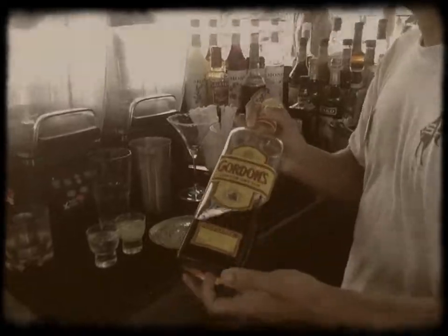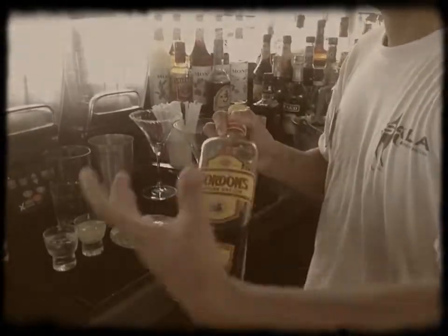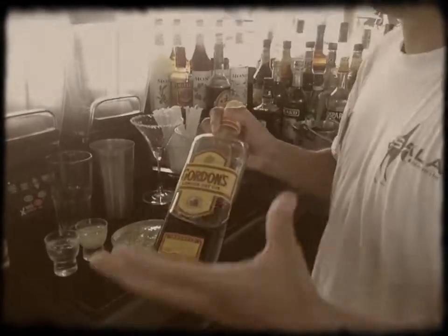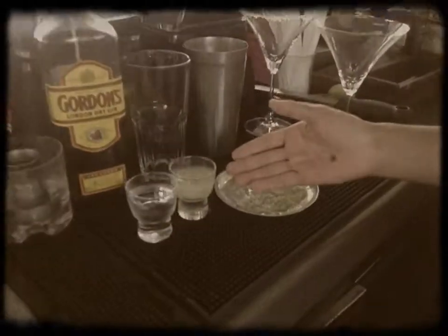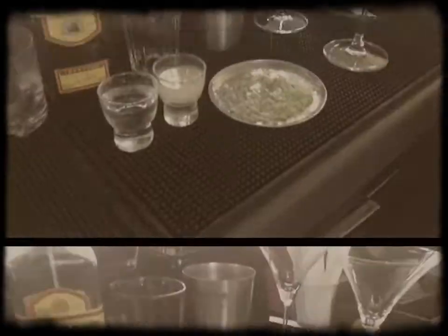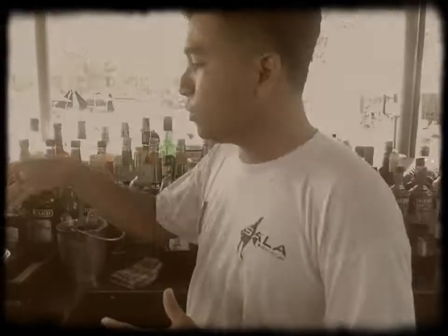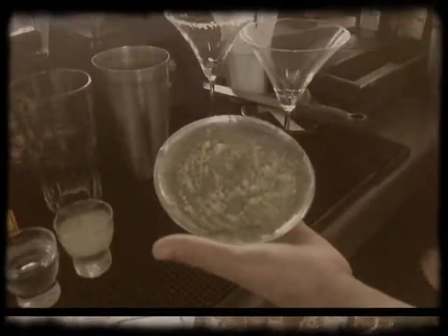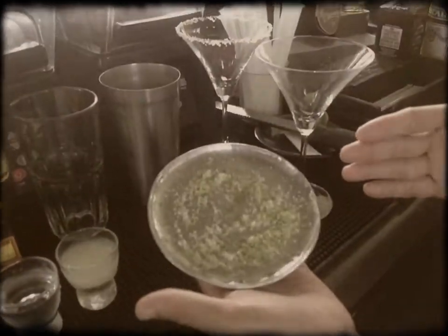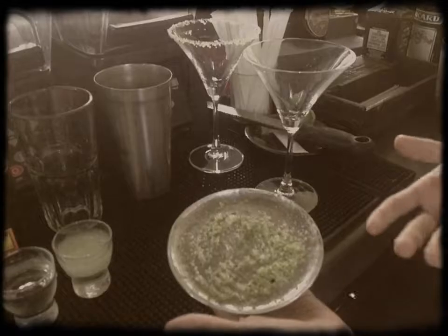I will show you our ingredients. We have infused gin Gordon with Earl Grey tea for six days. Then after that we have syrup and fresh lemon juice as well. And especially, we have to rim the glass with lemon peel and sugar — I'll show you how to make that first.